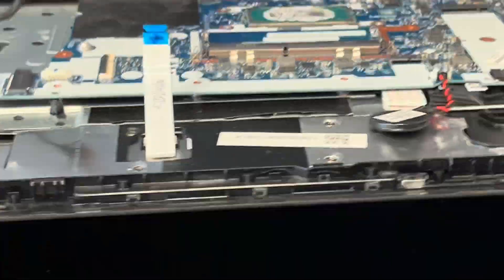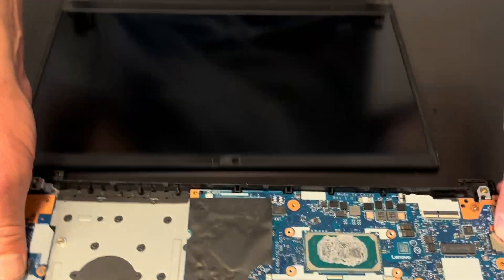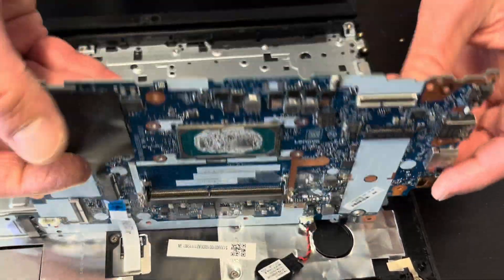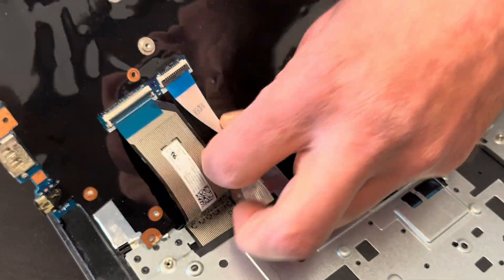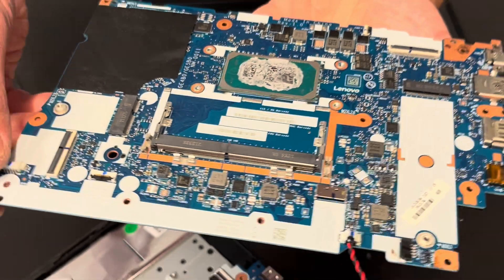Now we can disconnect the video cable for the screen. Let's unfold the hinge, and this is how we can take out the motherboard. There are two more connectors on the back for the keyboard and touchpad — disconnect these, close the connector, and that's our motherboard.